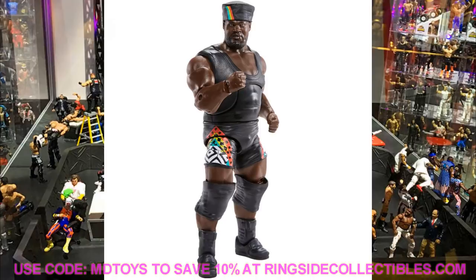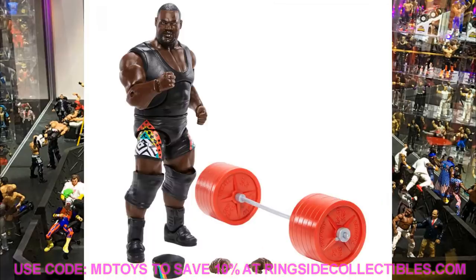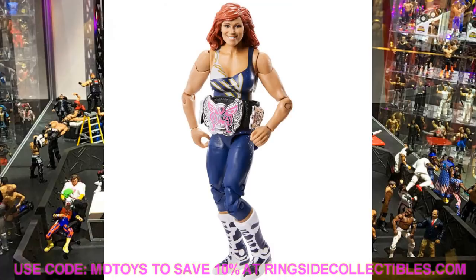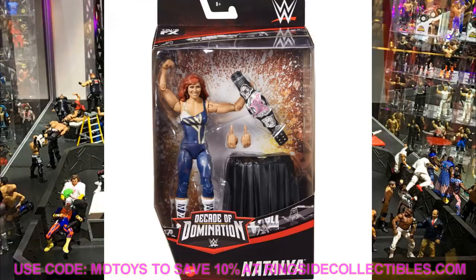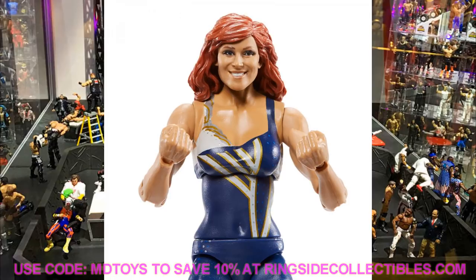Next is Nation of Domination Mark Henry. His figures are always hard to pose and feel like they should be a bit bigger, but he comes with the barbell and weights, and the attire looks really good. The head sculpt is pretty solid and he comes with a Nation of Domination hat - this goes perfectly with our Nation of Domination four-pack that we got with The Rock years ago. After that is Natalya, who comes with the Divas Championship. She's got her red hair and old school blue attire with nice boots, and a little table to introduce the WWE Divas Championship. Probably a skip for me at retail.